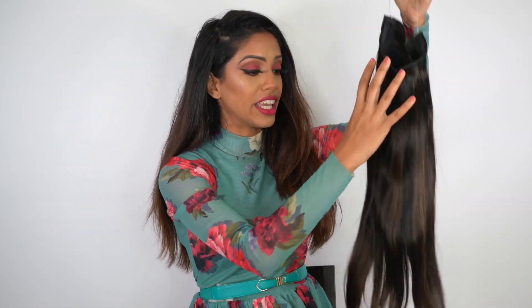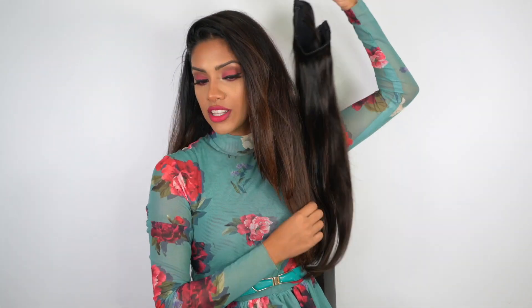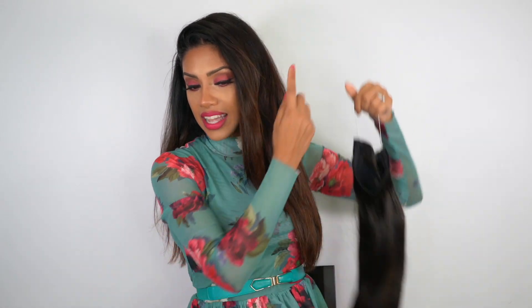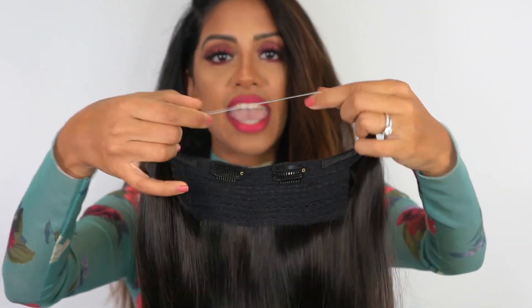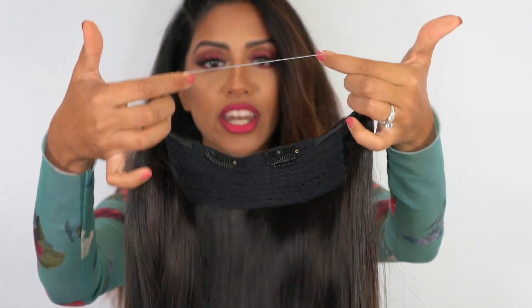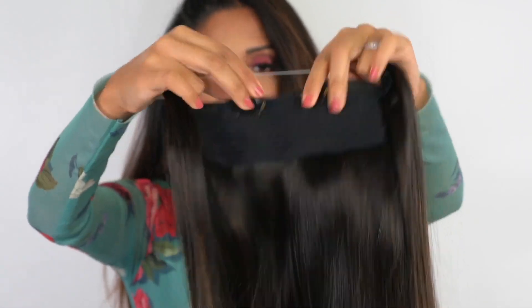So I ordered the 20 inch balayage in off black, which is basically the closest match I could get to my hair. I had dyed my hair black a few months ago and my older blonde is starting to fade on the ends. I decided not to cover it up because it's giving me kind of a natural balayage vibe and I think it looks really pretty. These Halo extensions are basically one weft and they have this kind of see-through elastic right up top, and they also have clips for extra reinforcement — they're just so nice and easy and comfortable to wear.